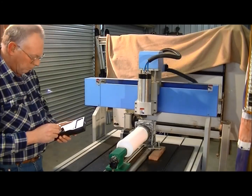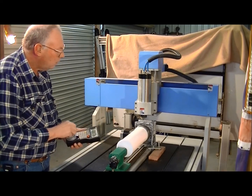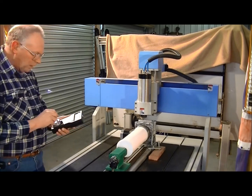OK, now then, that should go now. Yep, there we go. So now we'll just bring this up to the same room as 08.